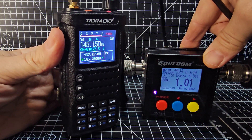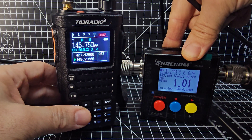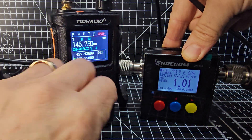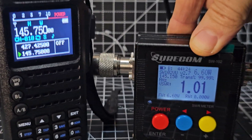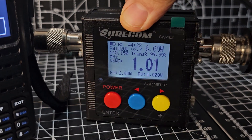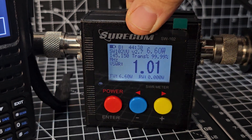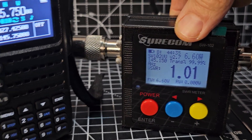This is the Surecom SW02 power meter, which actually even shows the frequencies. It's a really nice unit — I've used it quite a few times now and it's really good. It has a built-in battery, nice backlight, and you can connect external items to it. There's my little dummy load — we're not affecting anyone.